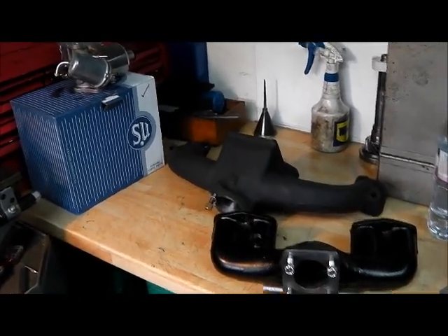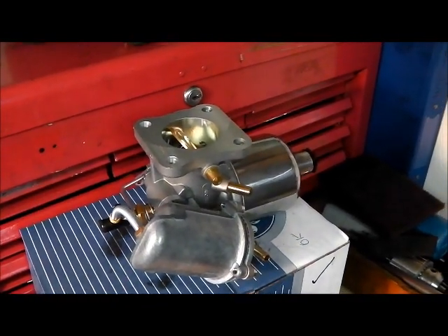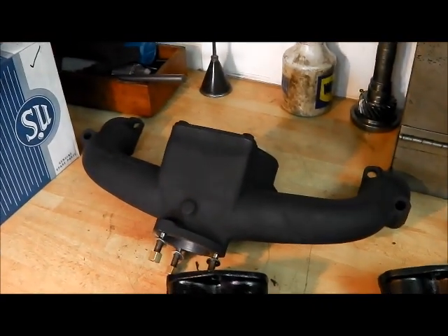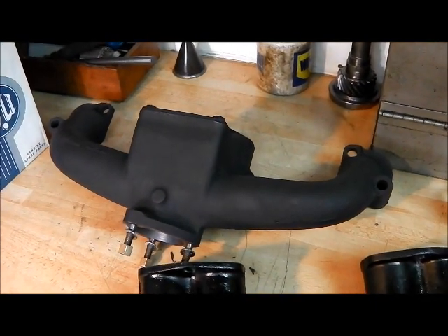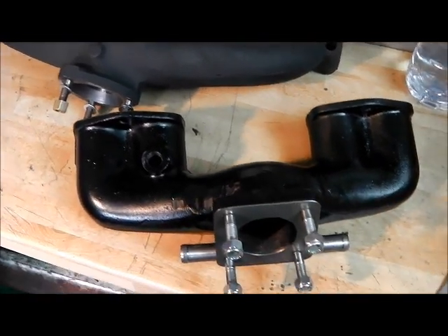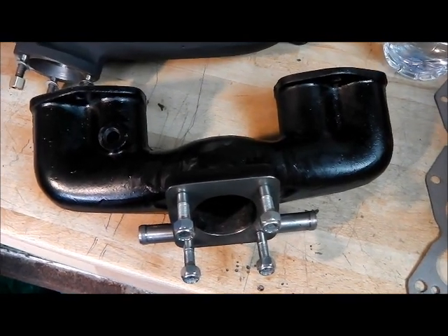So this SU conversion should actually do away with those problems. The SU is a much better instrument in the first place. It's got a slightly bigger bore, so it's obviously increasing the gas flow through the engine. It's probably going to be a bit more juicy, but I should think a lot more fun to drive.